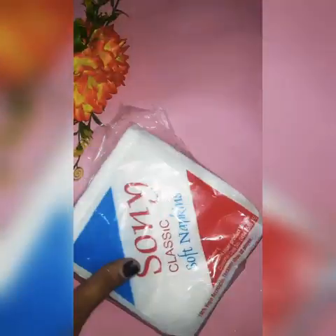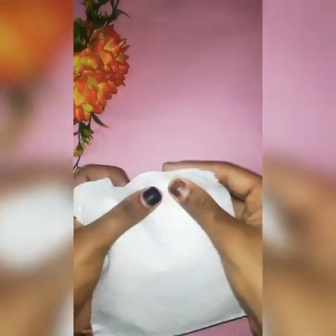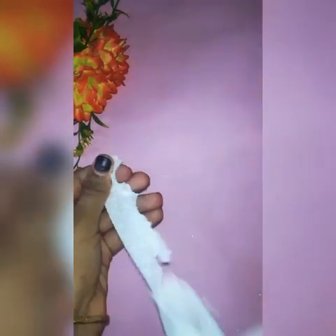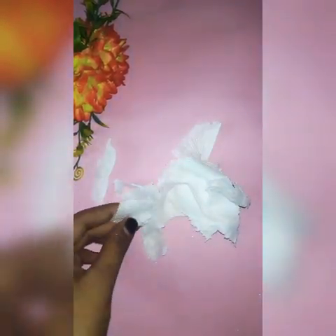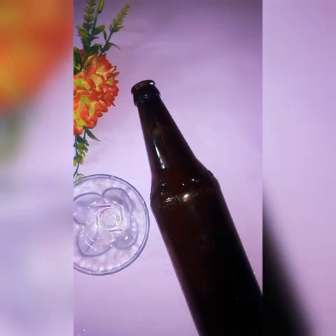This is a tissue paper. I am using this type of tissue paper. This is a small piece of tissue. I am going to show you a kitchen tissue. I made this sort of tissue paper and I am using this very small piece of tissue paper.